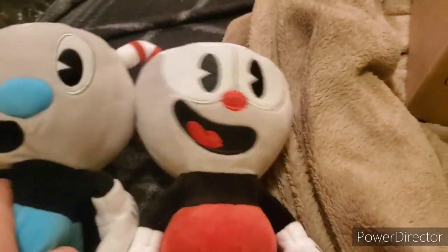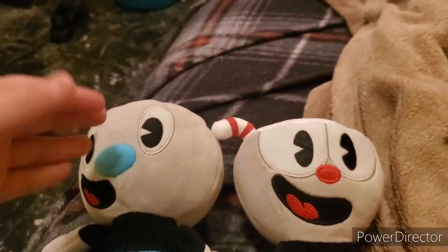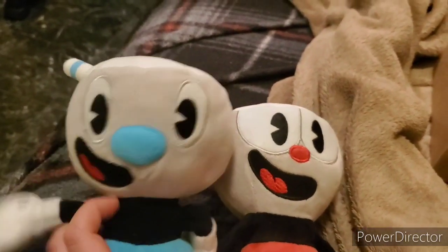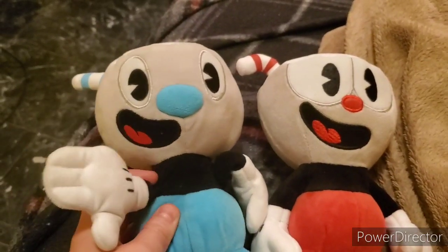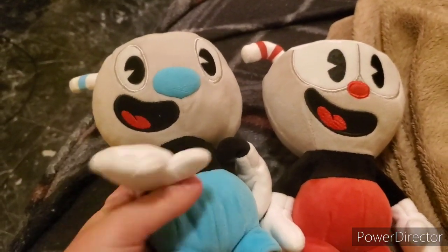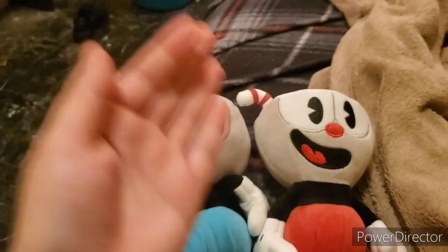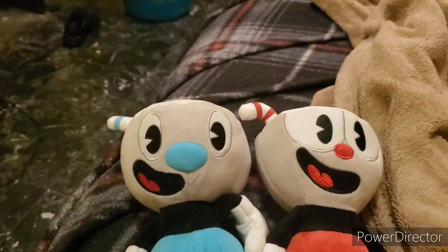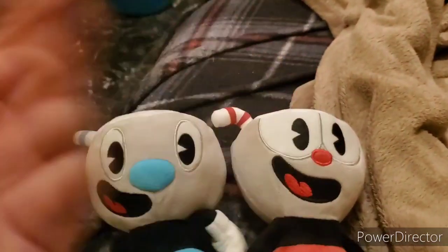He'll definitely be in a lot of videos — I'm going to be doing a Cuphead and Mugman series for you guys. I did order another Cuphead character but I'm not going to tell you what it is; you'll have to wait until Thursday to find out. Thank you so much for watching. If you like Cuphead and Mugman, please hit the like button — you'll see them in TikTok videos too. Thanks to the amazing person who sent me this plush. I'll see you guys in the next video — bye!